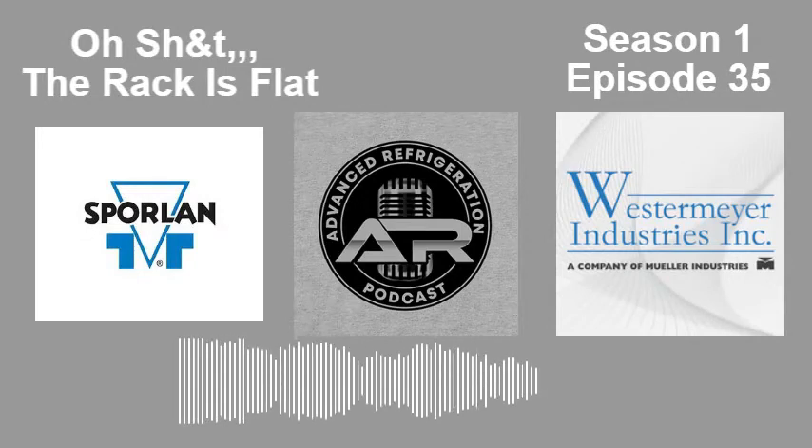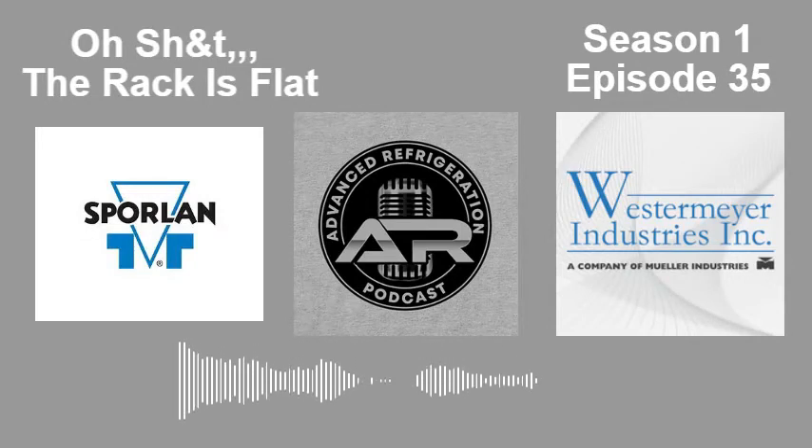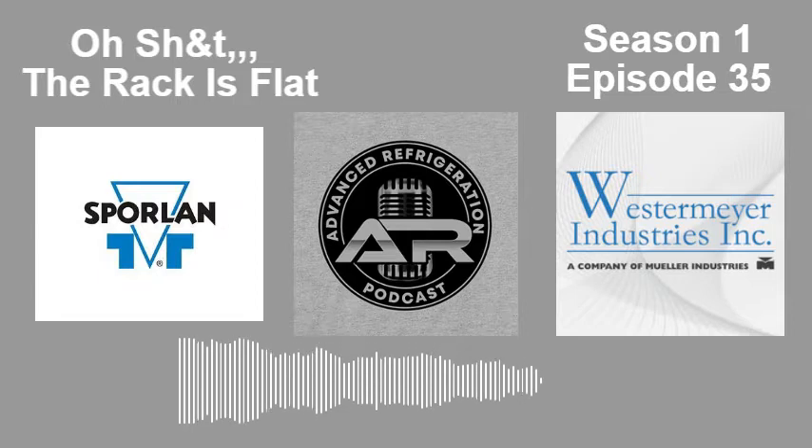I'd like to take a minute to talk about one of our sponsors, Parker Sporlin, and thermostatic expansion valves.